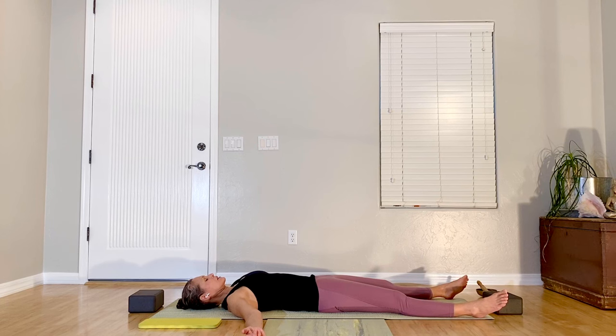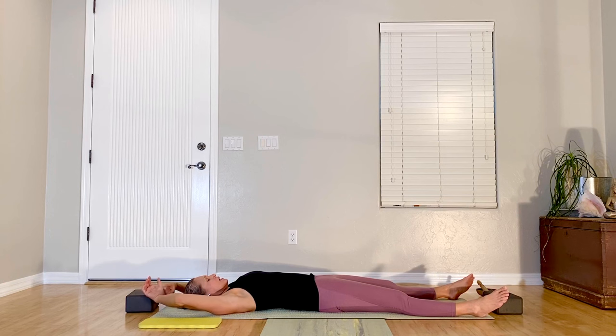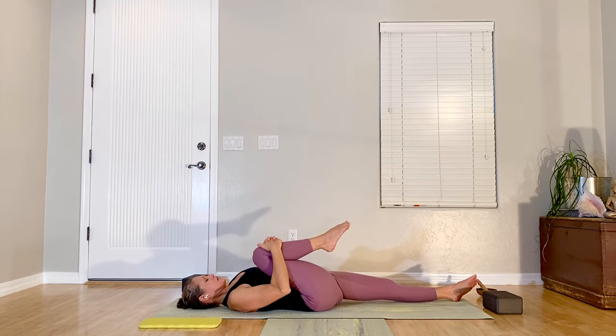After this exhale is complete, inhale — big, full breath in — then sigh it out. If you are seated, or if your legs are bent, lengthen them out along the floor and reach your arms over your head. On your inhale, take a big full stretch. On your exhale, bring one knee into your chest.